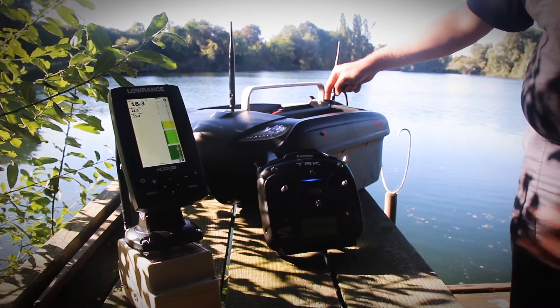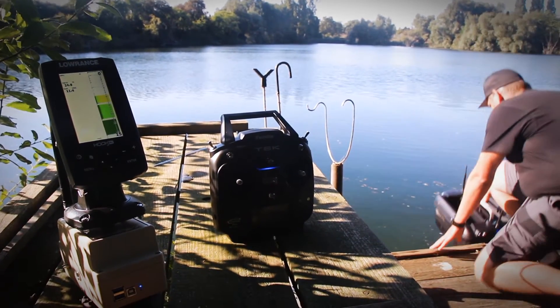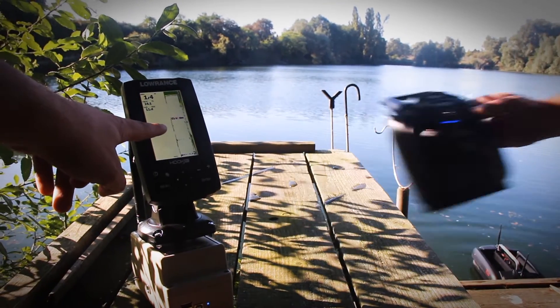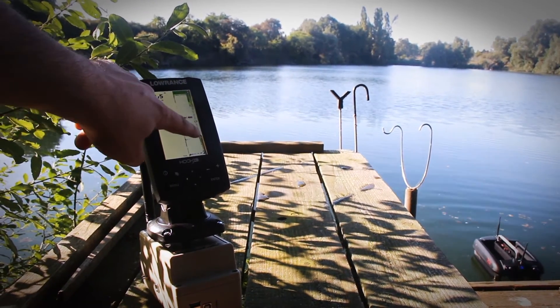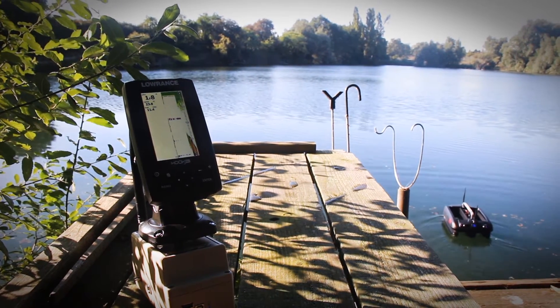Turn on the fish finder switch in the back of the boat and put the boat in the water. Now we wait until the fish finder shows a correct depth. Here it comes — now everything is connected and we can drive with the remote control.